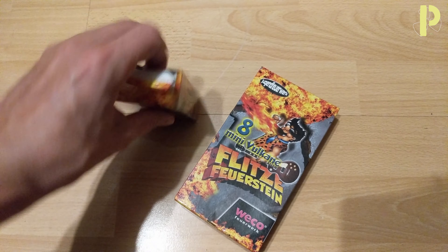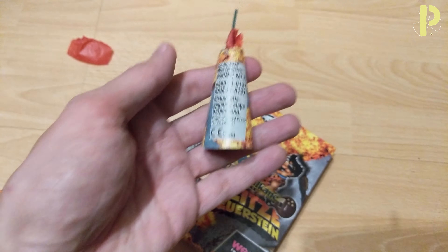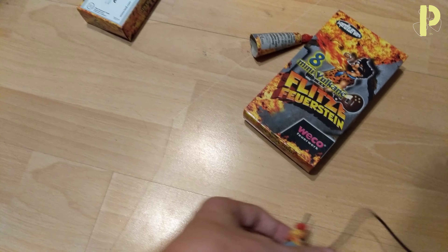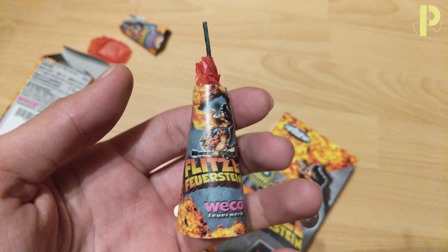So if I unpack them, they look like that. I'm not sure why that one's in there — I think I may have damaged that one myself because it was already opened. So yeah, that's what they look like.